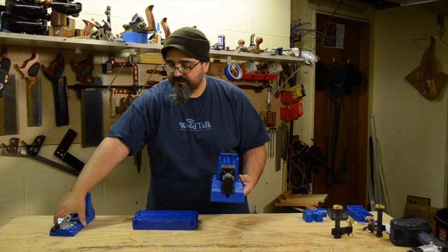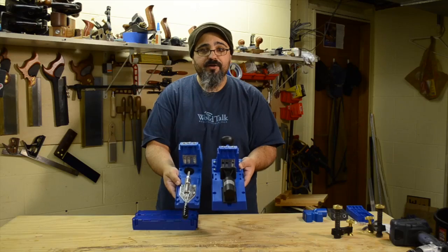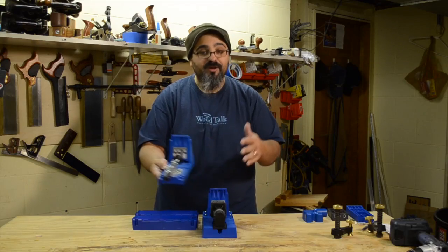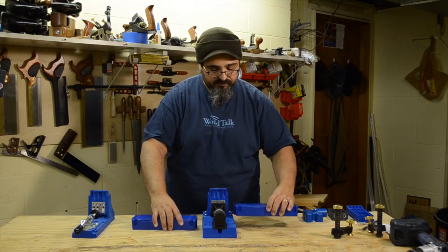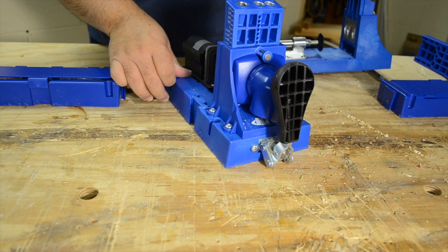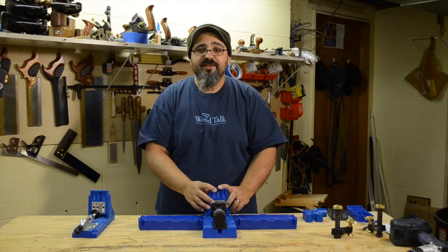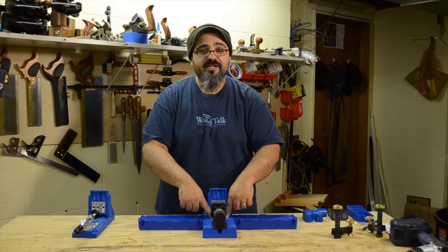First, let's look at the bodies. The K5 is definitely wider than the K4, so it's nice to have that solid footprint — about one and a half times the size of the K4. They also include these wings that just slide right into dovetailed ways, which help expand it. So if I have a longer piece and I want to do pocket hole joinery for a long-grain-to-long-grain joint, it's nice to have that extra support rather than just support at the center.